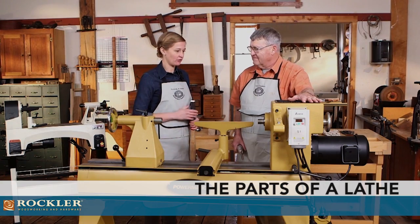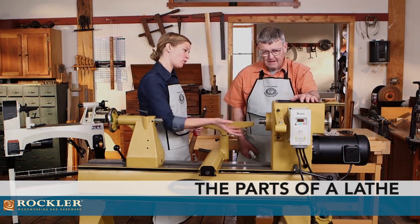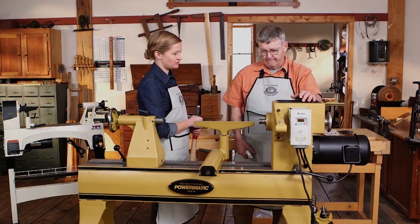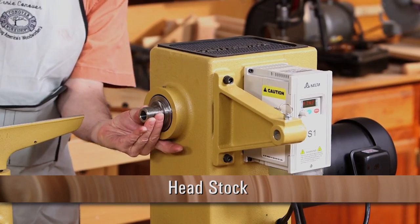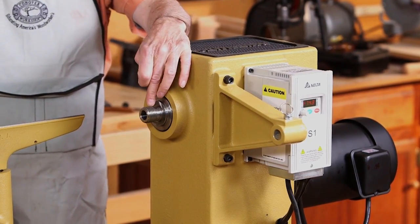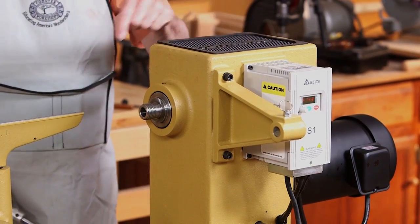Let's talk about the lathe, specifically starting with the headstock. What do we want from the muscle of our machine? Well, of course it contains the motor which drives the spindle, and we want to have a threaded spindle that we can mount chucks on, or a Morse taper that we can mount chucks in.